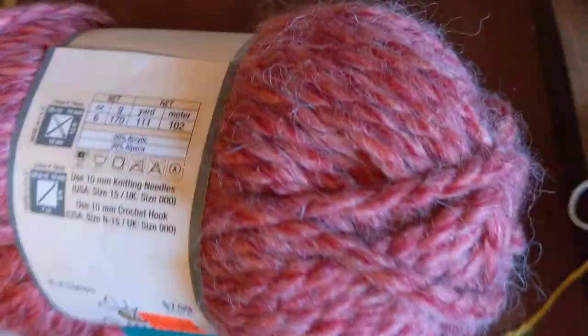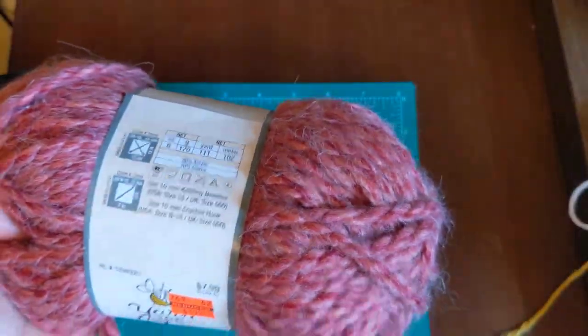These are great for making big chunky winter hats.